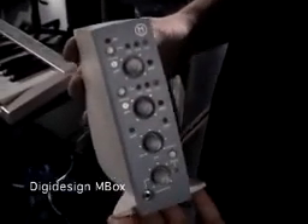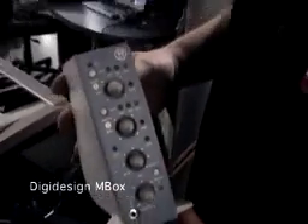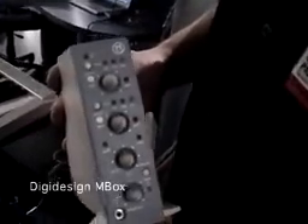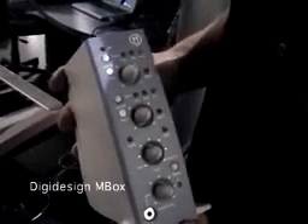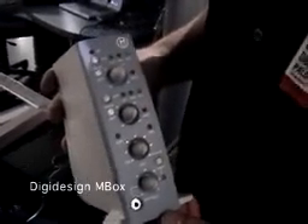This is the new M-Box. The amazing thing about this product is it's $549 list. It's a 24-bit, 24-track, up to 96k sampling capability.